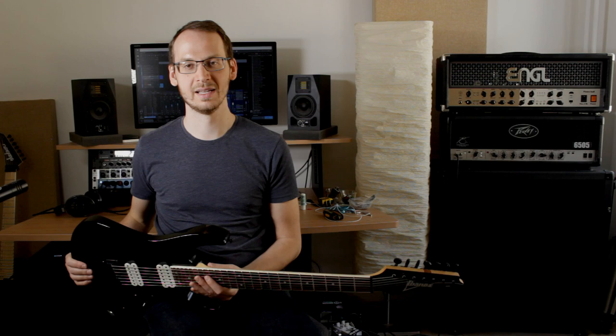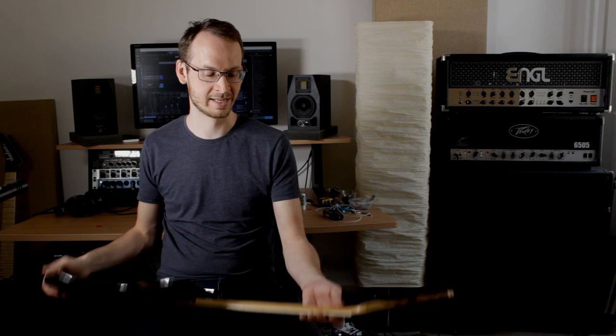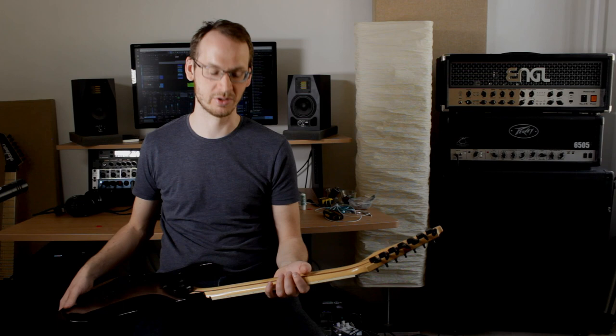The neck on this guitar is an Ibanez Wizard neck, so it's a pretty flat radius all the way up — you can either like that or not — and it has a somewhat thin neck. I also have a Japanese Prestige Ibanez model that's also a 7-string, and the neck is a lot thinner on that one. So this neck is not thick by any stretch of imagination, but it's definitely not the thinnest neck either. It's a bit thicker, probably also because it's cheaper and easier to make something more robust that won't break as easily.